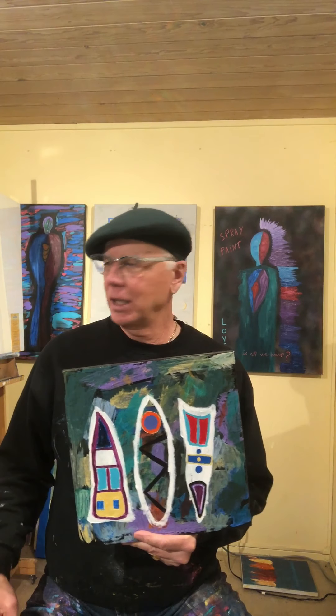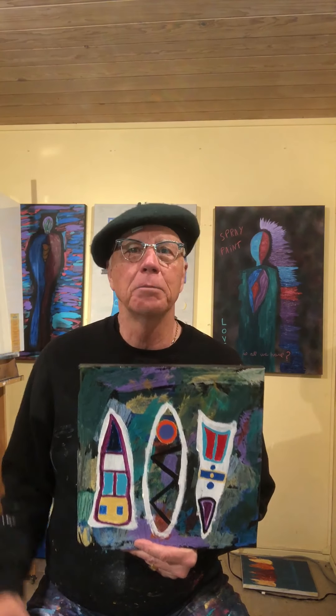Hi folks, Michael Robinson here with MichaelRobinsonArt.com. If you can see, I normally have my black beret on — today I've got my green beret on, and it kind of goes with the colors in this piece. Welcome to another episode of Behind the Art.